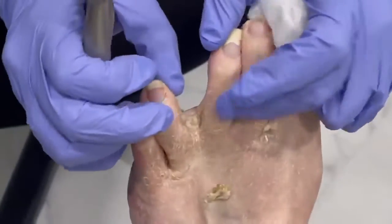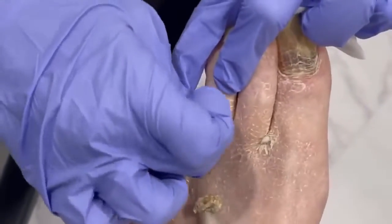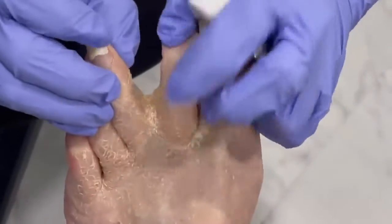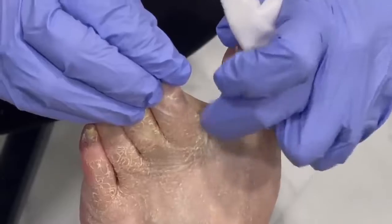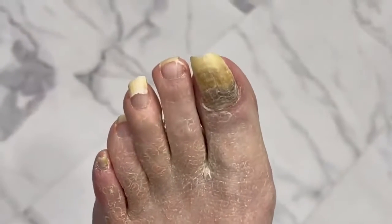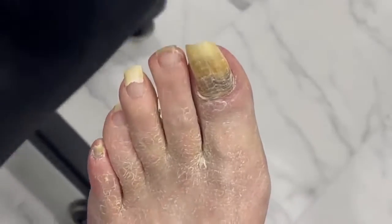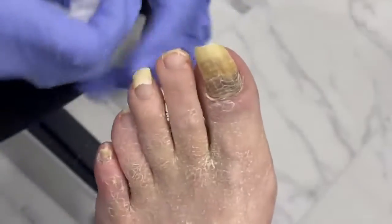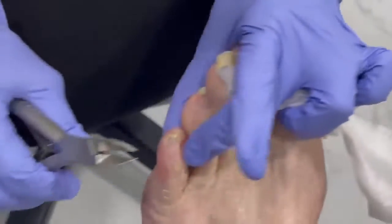One of the things we do when we're trimming toenails is check in between the toes. There's a lot of dead skin that can build up in there. As we get a little bit older, sometimes our toes aren't as flexible, and when you wash them you sometimes don't get down in there as well. The skin just kind of builds up — it's not dirt, it's not gross, it's really just dead skin. I use a washcloth and floss down in between, especially when they're nice and wet, and that will help remove it and keep that skin exfoliated.